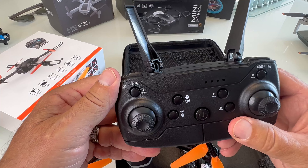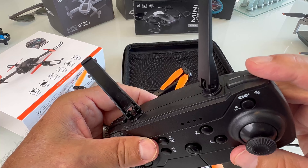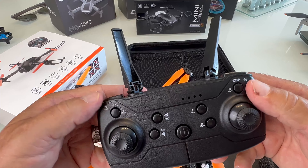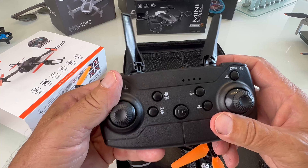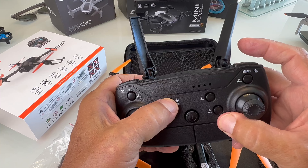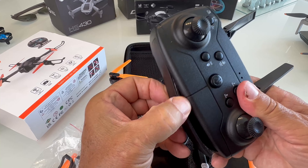Here's return to home and headless mode - don't ever use that, it's not a GPS drone so it doesn't know how to get back. Over here is to make it spin, which is really cool. Over here is a short press to take a photo, long press to take a video. These top two buttons and the two here are your trim buttons - if it's sliding to the left or right, hold down on one of these buttons until you get it adjusted. This right here is to unlock the motors, and then this is to land. Pull this out and your phone can slide into the little compartment here on the bottom.